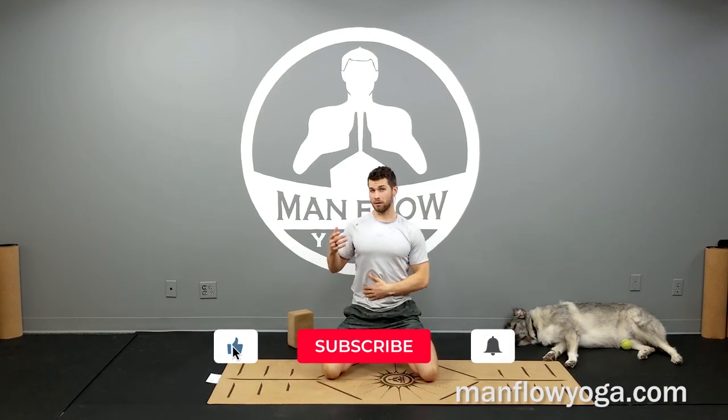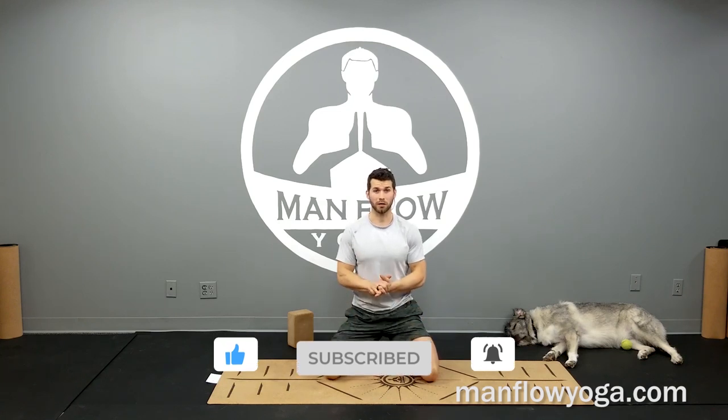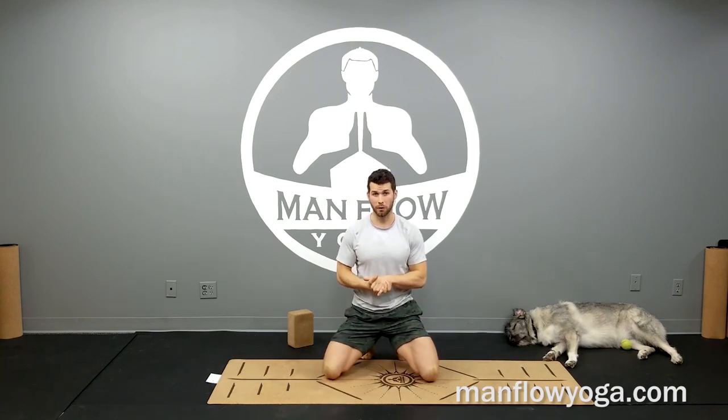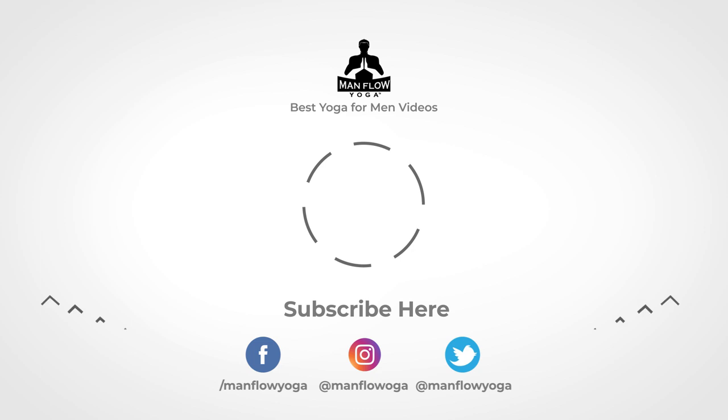Alright guys, that was our workout — a quick workout for sciatic pain, both addressing the direct causes of it and also alleviating sciatic pain. I hope you enjoyed that workout. If you have comments, leave them below. If you're watching from the members area, thanks for being part of it — let other members know what you thought. If you're watching somewhere else, like it, comment, share, all that good stuff. Looking forward to seeing you guys on another video soon. Take care. Bye.